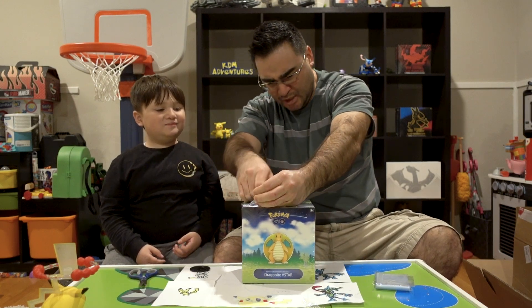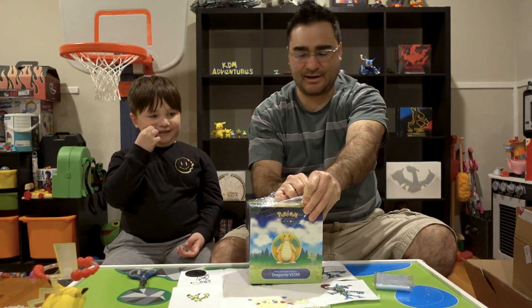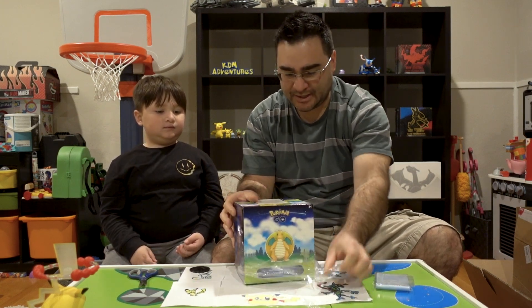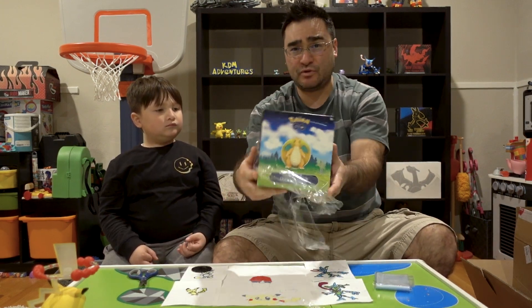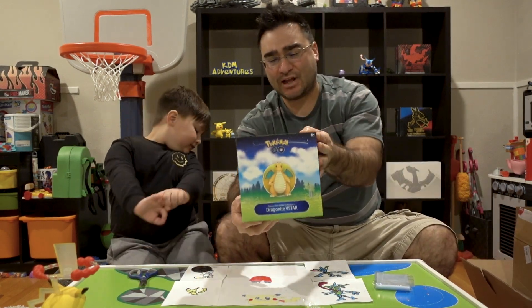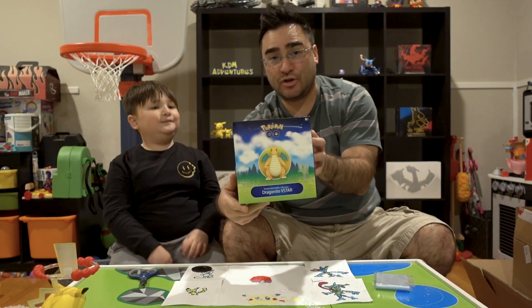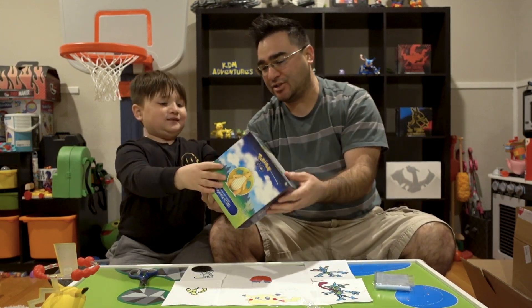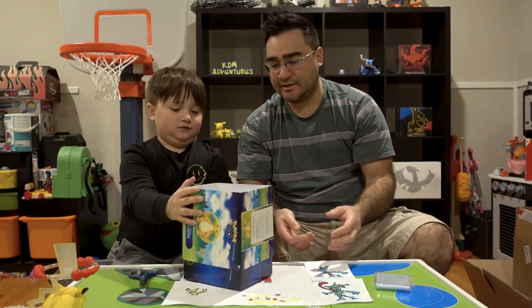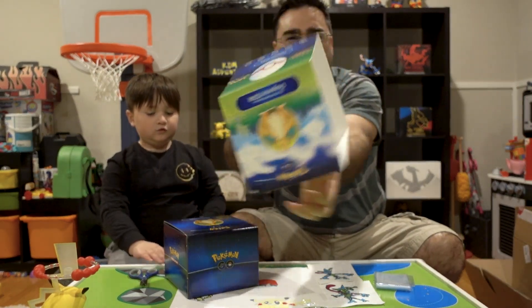Did you print it wrong or something? I don't know, it's just really weird, it's upside down like that. I don't know why it came out like that or if other ones are like that. But if you adventure out to get a Dragonite V-Star box and yours is like that, let us know in the comments down below. So this is what it looks like right here, and it has this sort of sleeve on it - it just pops right off. That's the part that's kind of weird, it's upside down. But the inside part looks super cool.